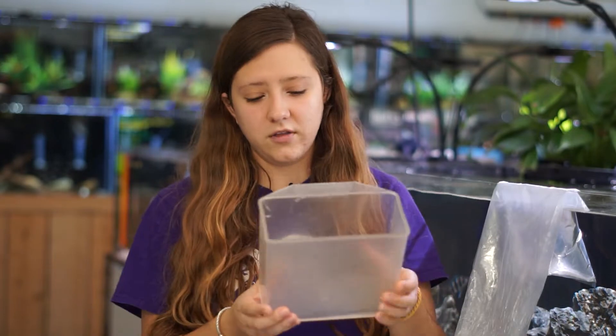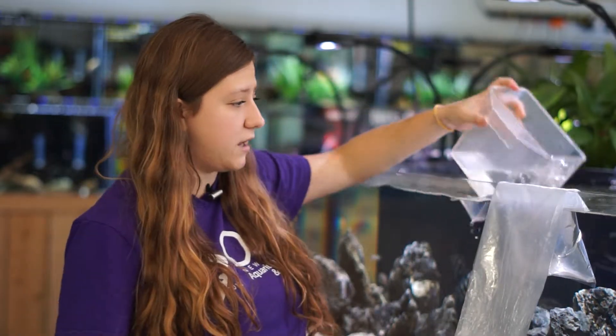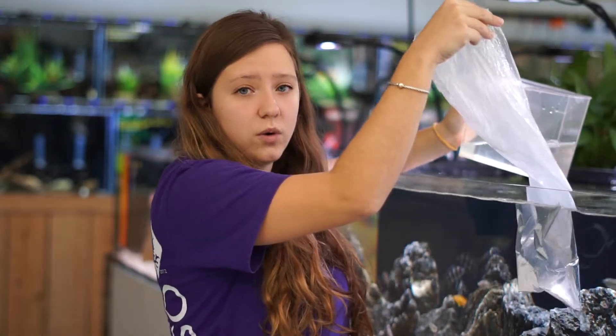Ideally you would use something smaller to hold water, but I'm making do with what I have. You're going to take a little bit of water from your tank — not a lot, just a little — and physically add it to your bag.